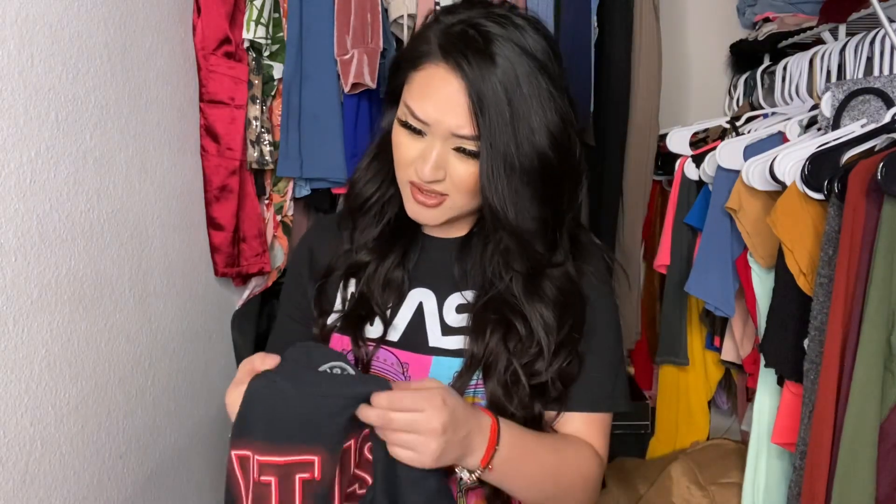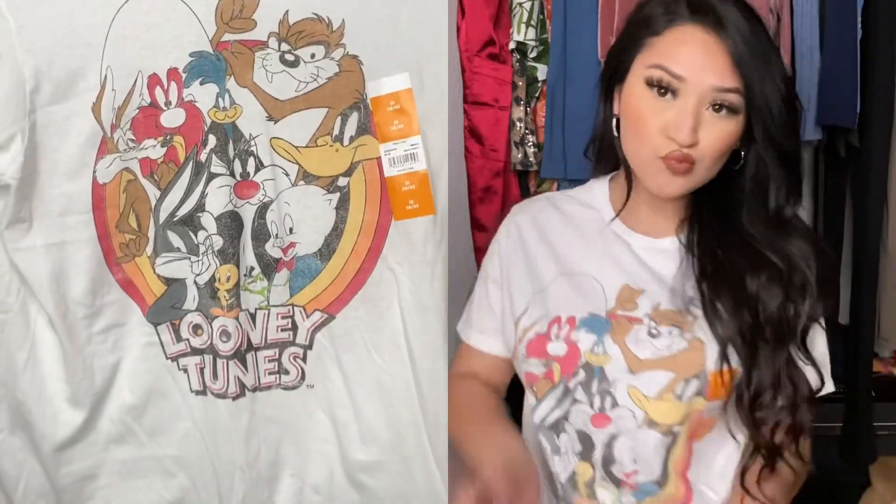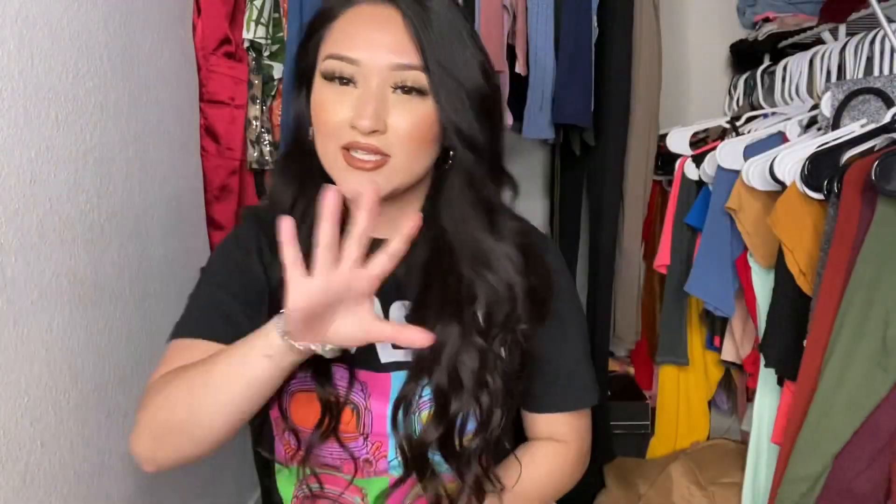The last tee I got is this one — I actually got this one in a small, not a medium. I like how this one fits better because it's loose in a nice way. Look at these — do you remember these? It's so cute. I had to get this — these are the Looney Tunes cartoons!